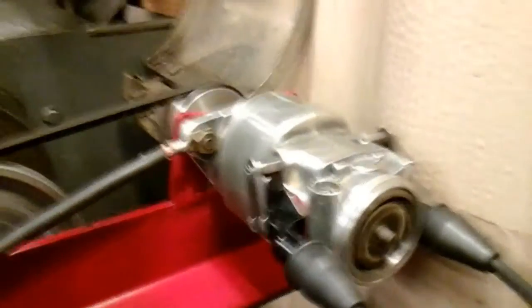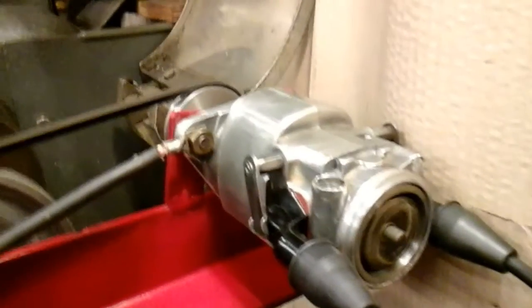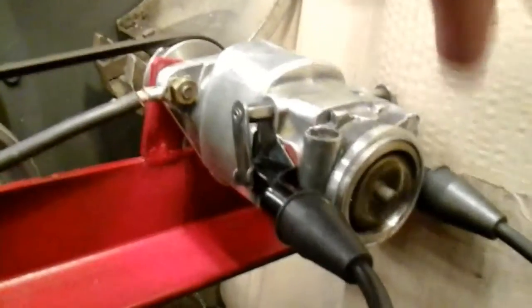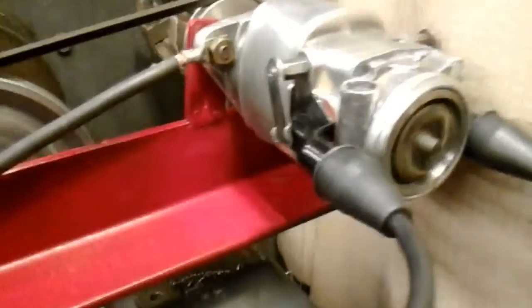In this end I've put that Bright Spark easy cap condenser in. So I've done away with my condenser in the back of the Magneto - it's now in the front near the points, on the points. And that seems to be working okay.